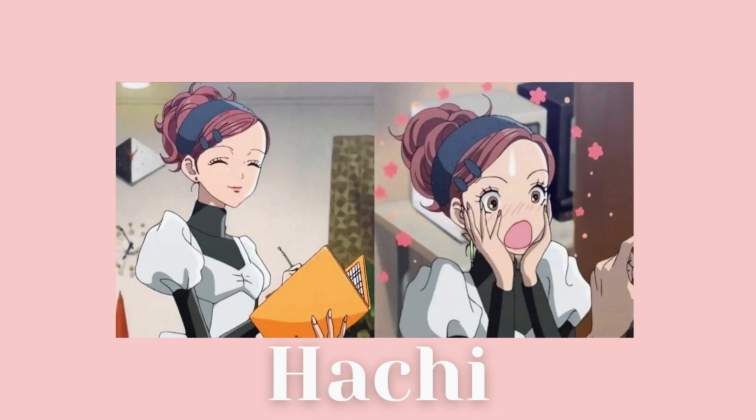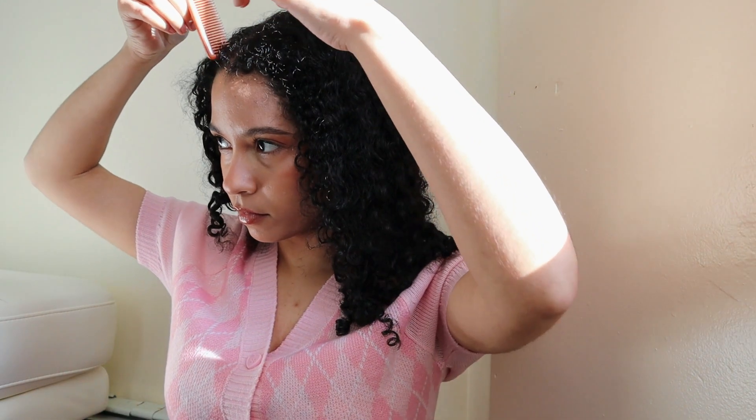Next on the list we have Hatchi — this hairstyle is so cute. I just started with a lot of leave-in in my hair, just trying to make my hair more manageable. After that, I'm going to part my hair, trying to part it and make it look like Hatchi as best as I can.